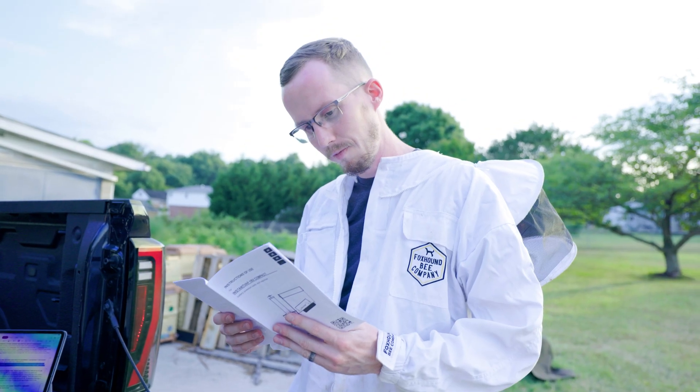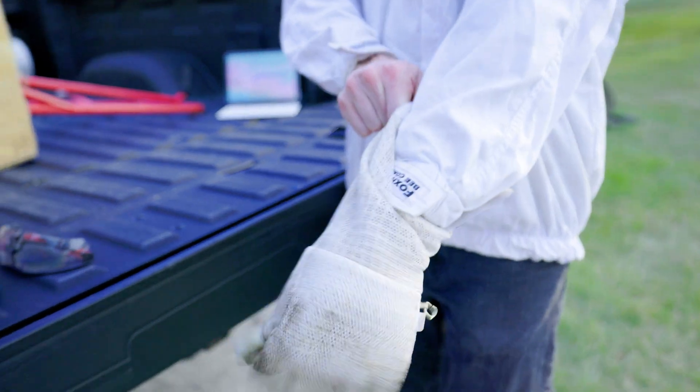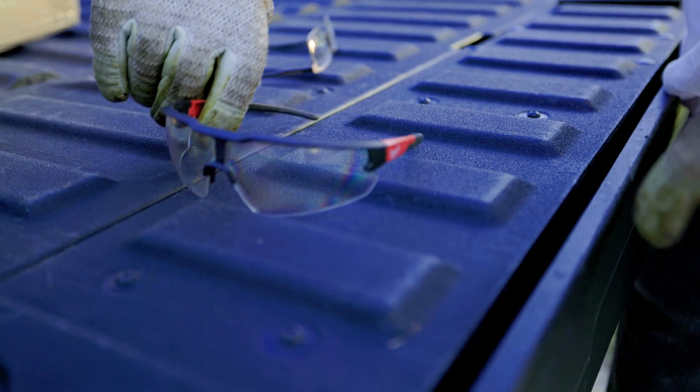Before we begin, ensure you're wearing proper safety gear as outlined in the user manual. You'll need thick gloves, a respirator with organic vapor rating, and safety glasses.